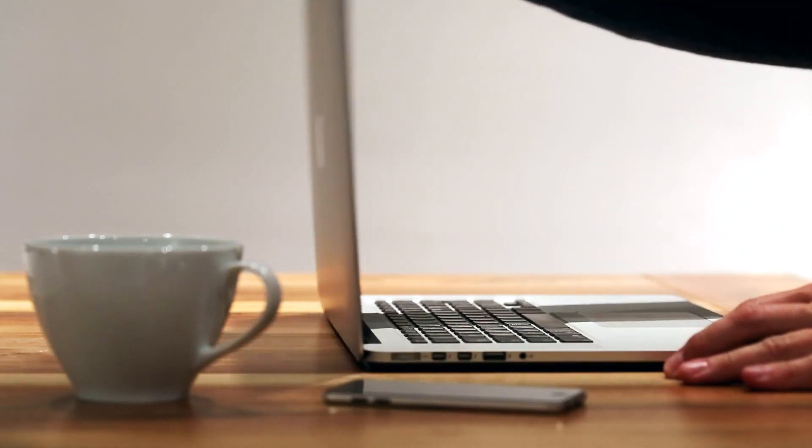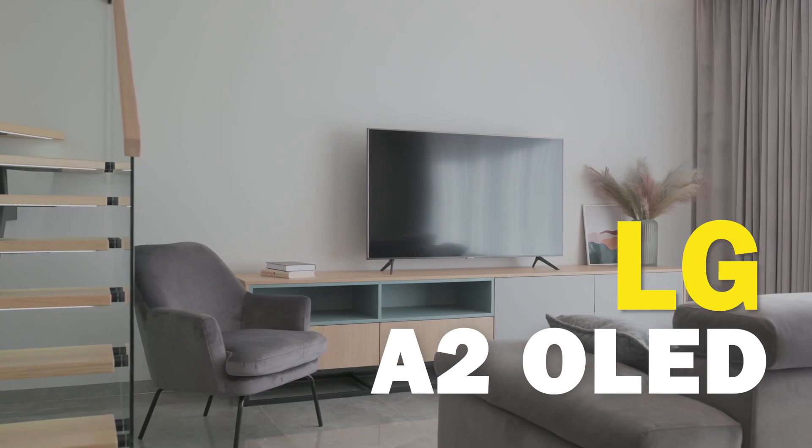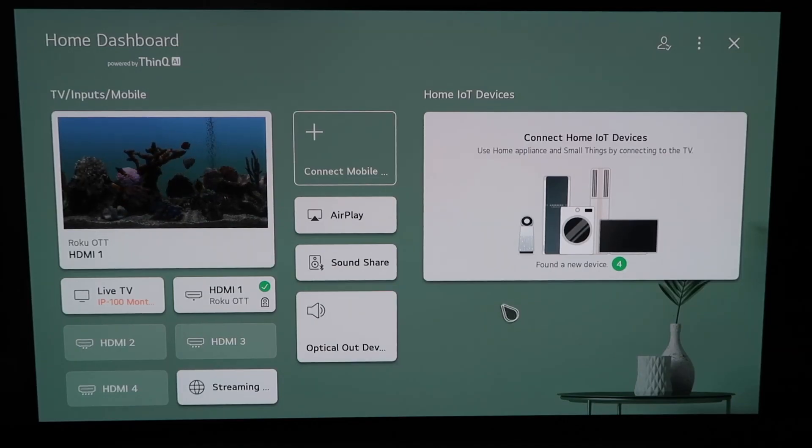Today's tech video, I'm going to show you guys how to use Apple AirPlay on your new A2 OLED. So right here, this is the home dashboard. It may look like this for some of you guys. If you have an older OLED TV model, this probably looks like a familiar screen also.